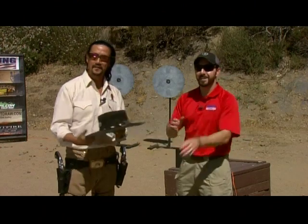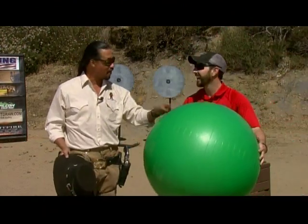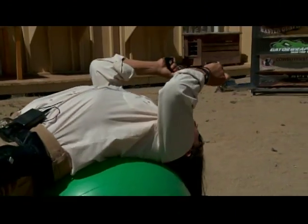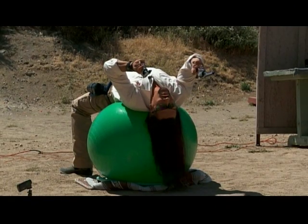Great shooting so far, but hardly worthy of impossible. So what about that surprise Cisco promised? We're going to do the shot off this exercise ball, upside down and backwards. When Impossible Shots continues. Standby. Ready? There we go. There it is. Wrap that up.